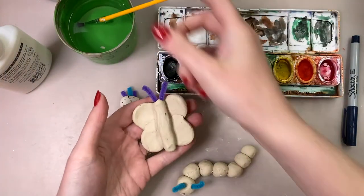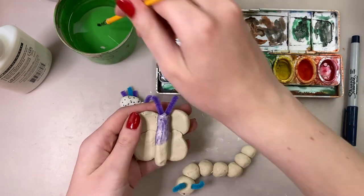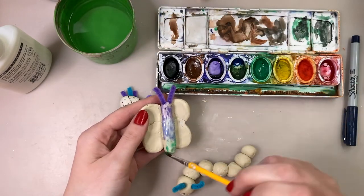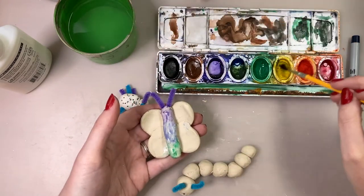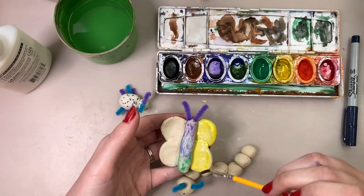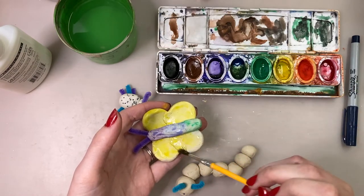Last but not least, we're going to add some color. You are welcome to add color with whatever materials you have on hand. The one I chose to use is watercolor paint — I like watercolor because I can blend my colors together on my critters to make some really cool effects. Like on my butterfly, I blended from purple to blue to green. You can also add some cool designs either with watercolor or with Sharpie once it dries.